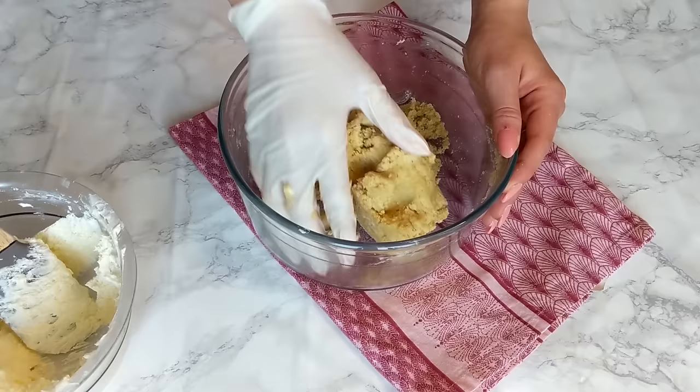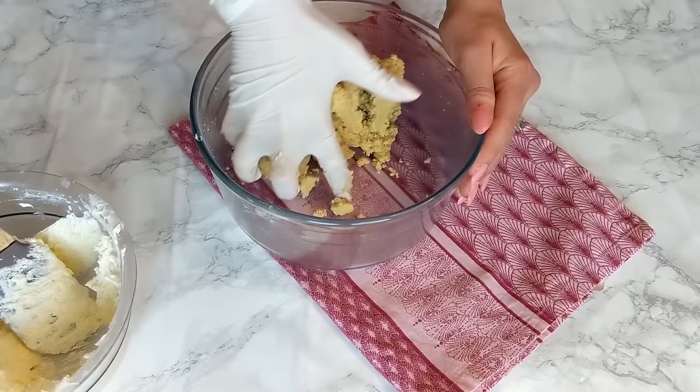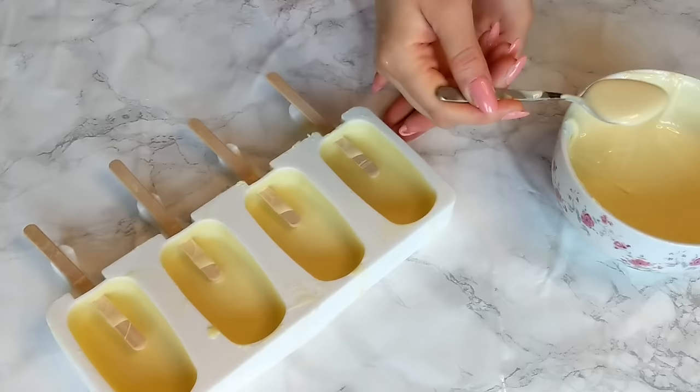How much buttercream you need also depends on the consistency of the cake and how moist it is. You really want to work it in almost as if you are kneading — work all the cream into the cake. Don't worry if it's too crumbly, just add a little bit of buttercream at a time. To know you have the right consistency, make a fist — if it stays stable and is not too crumbly, it's ready. Make sure not to add too much cream or it'll become oily and turn into a dough.